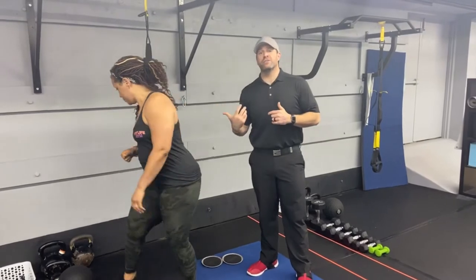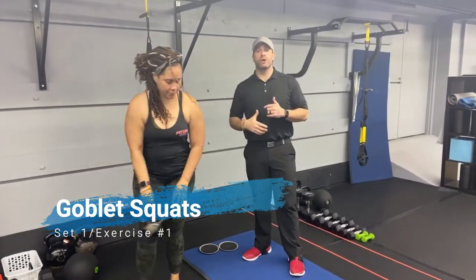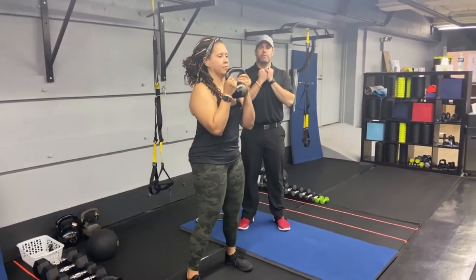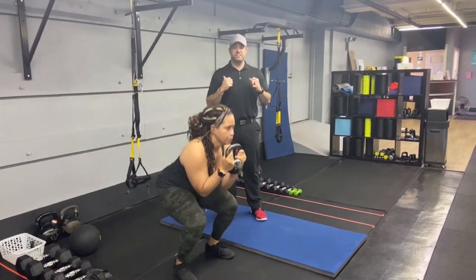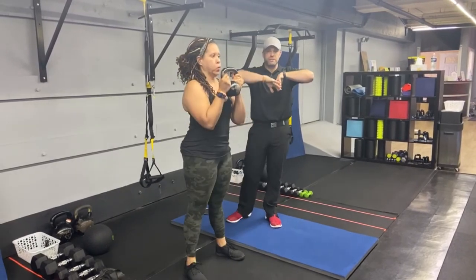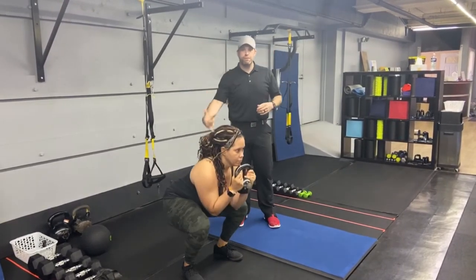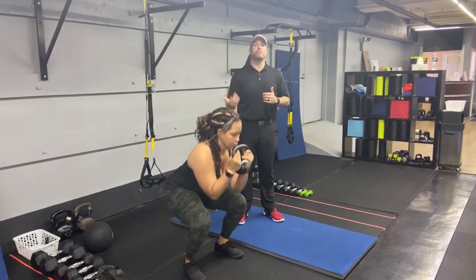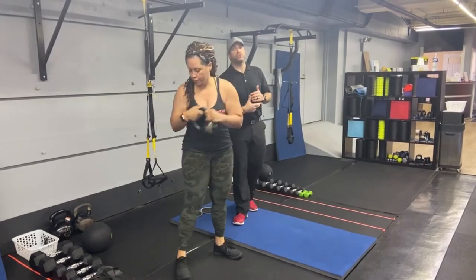You ready, T? I'm ready. Okay, so exercise number one, group number one, we're going to start with our goblet squats. You can grab a kettlebell or a dumbbell. Get that kettlebell right there in your chest, elbows in tight, and you're just going to sit into that squat, pushing those knees apart. Think about spreading the floor with your feet. Deep breath in on the way down, push that air out as you drive back up. If you need to, you can go with bodyweight squats as well.